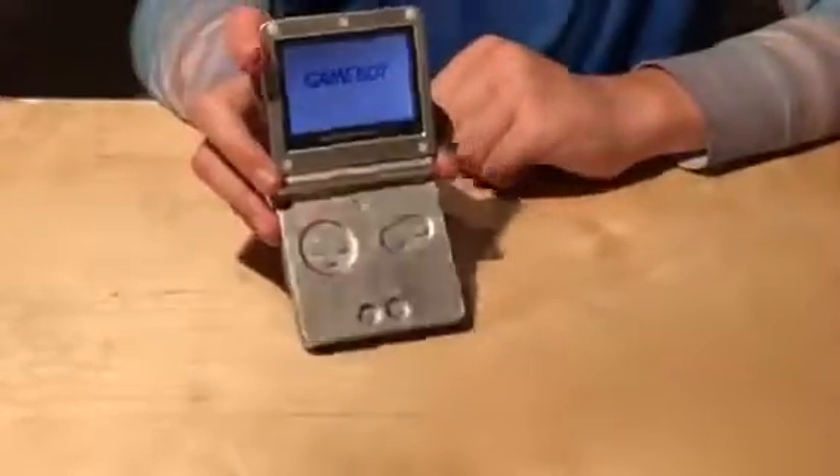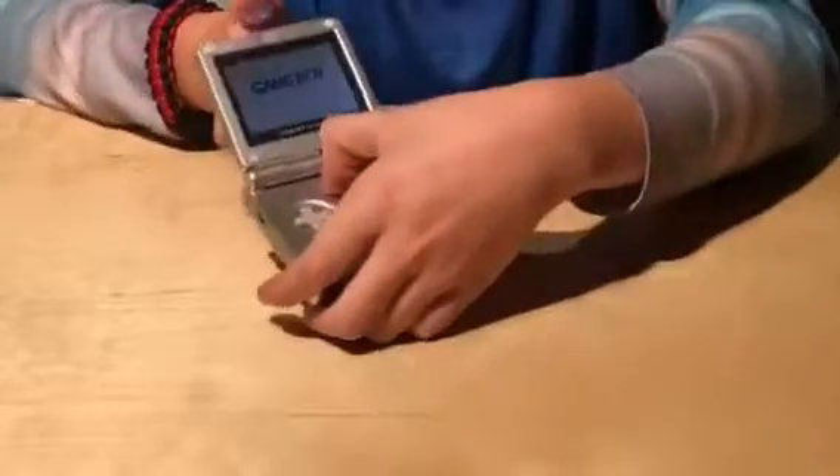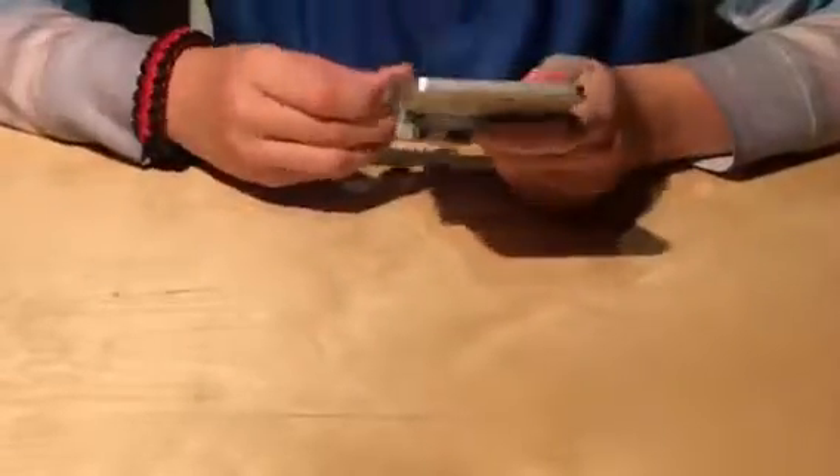Does it come with a charger? Yes, it just came with a charger. Wow, I have actually never held one of these. It's a bit bigger than I thought it would be. But I brought a few games to test, so first we'll test it with the Sims 2 Pets. I'm just gonna pop that in there. I can turn the backlight on and off — I'll leave it off because I don't have a charger for this yet.